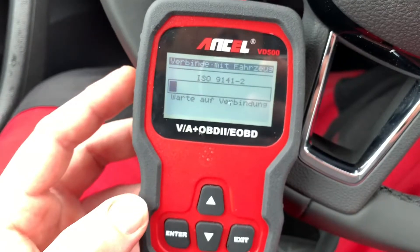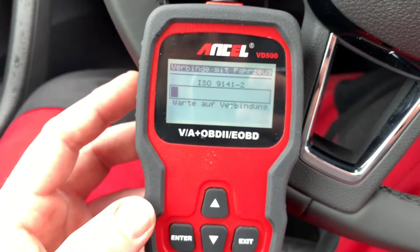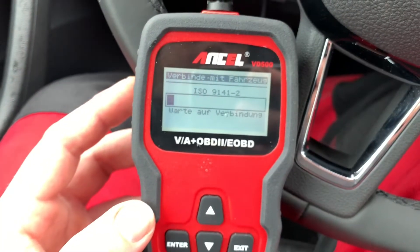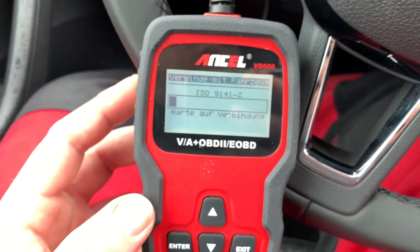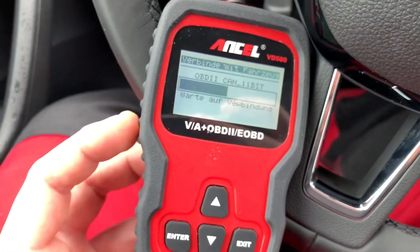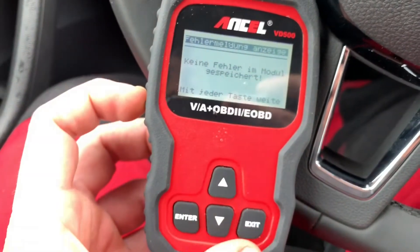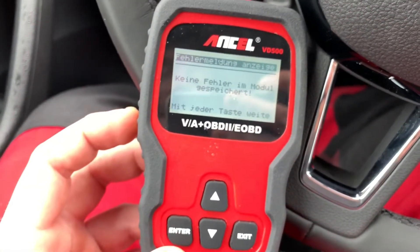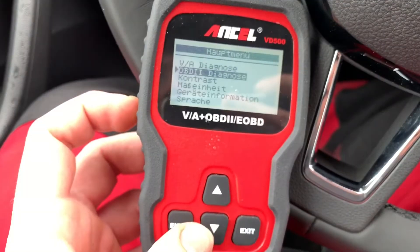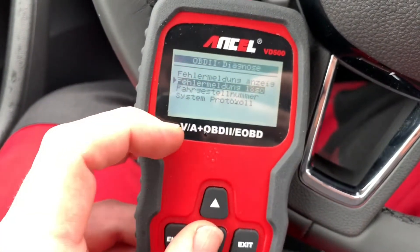But only for checking and erasing failure codes, go to OBD2 diagnostics. Then the scanner will get information about your car, and after this you are able to see the failure codes, read them, and delete them. In this case, no failure is stored right now, so we do not have to erase any failure codes.